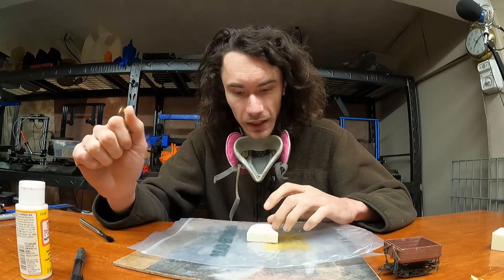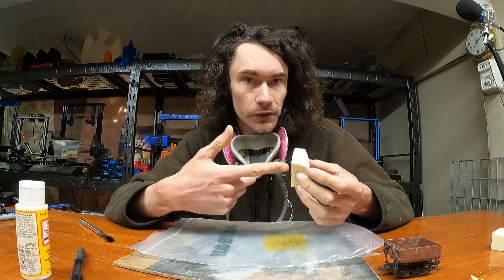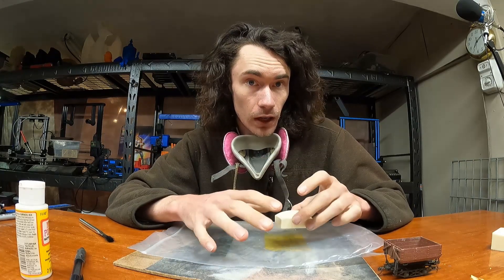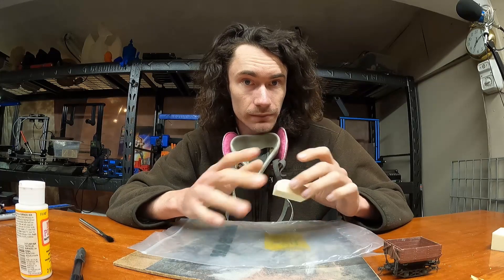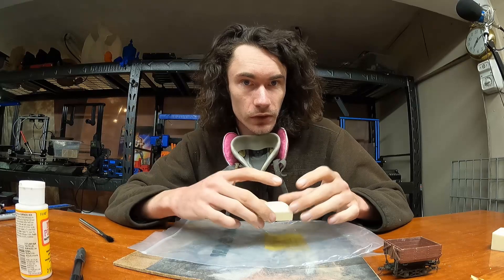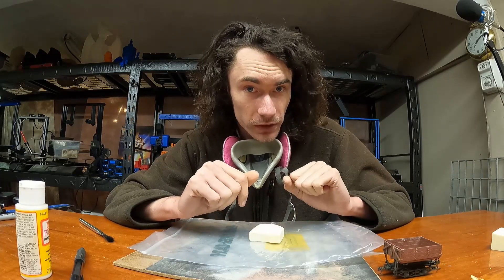I'm also going to do that to the underside and then we'll go from there. One thing I have thought about is actually putting some kind of metal object in here — I need to see if I've got some steel or something — so that way this can be removed using a magnet as well. I'll update you on that if I actually do it.